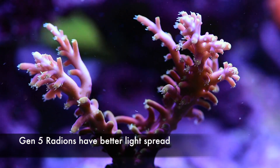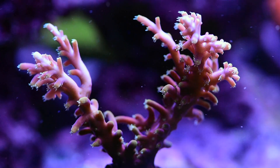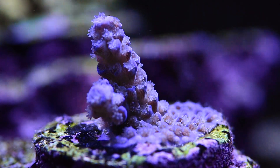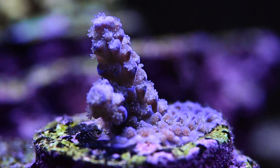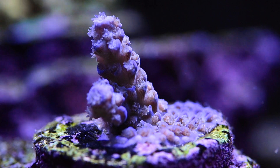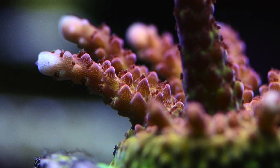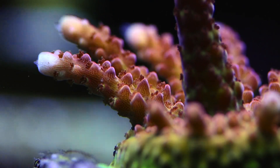Now I'm going to tell you about my favorite features of the Gen 5 Radeons. By far the best feature is the new panel design that leads to much better power spread. The old generation Radeons had a little puck right in the center, and that puck led to a hotspot issue. Imagine an inverted cone of light with the apex right underneath the puck, gradually spreading open as it goes down to the tank. Anything right under the light is getting too much light, and things in the periphery are getting too little.